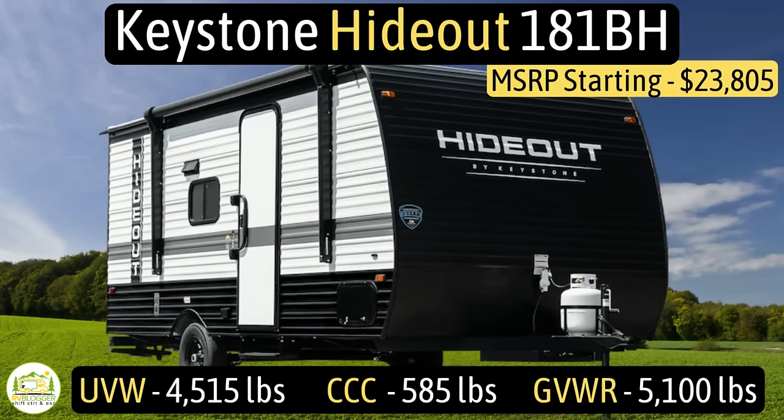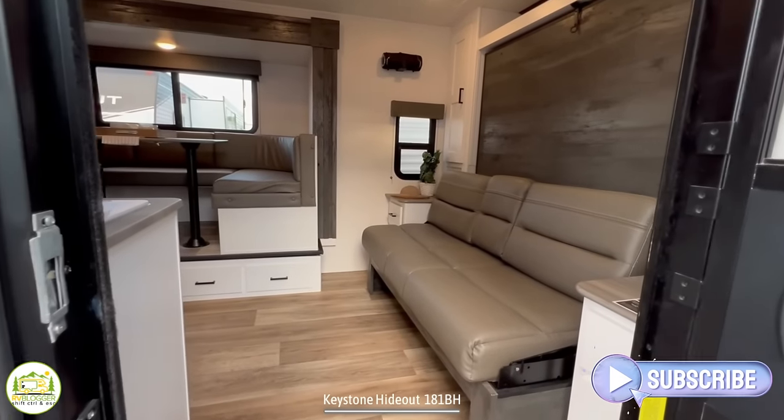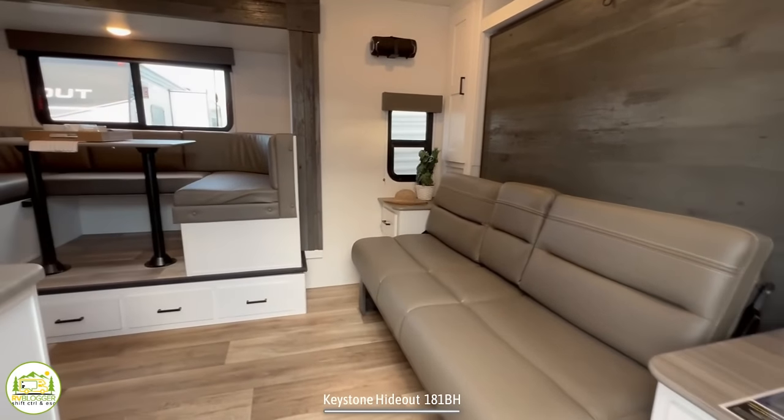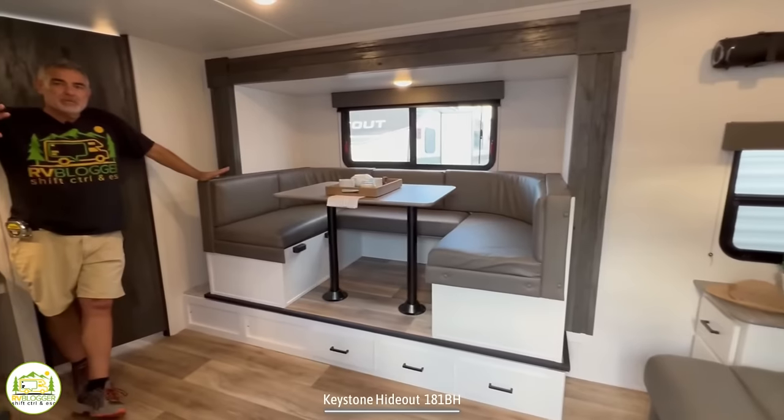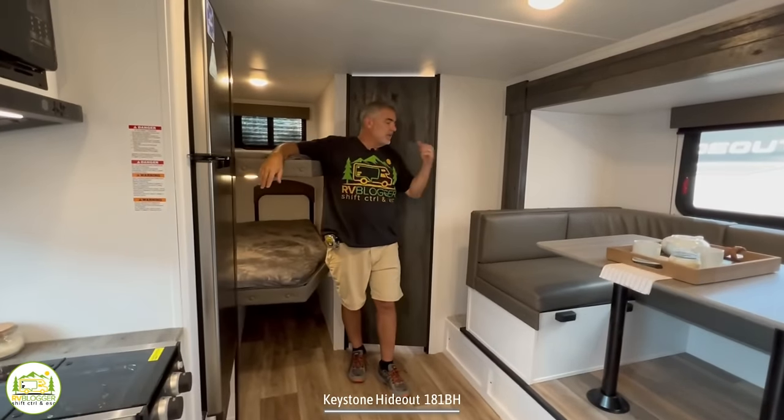This travel trailer is the Keystone Hideout model number 181BH. It has an unloaded vehicle weight of 4,515 pounds, a cargo carry capacity of 585 pounds, for an overall gross vehicle weight rating of 5,100 pounds. The hitch weight is just 595 pounds. It measures in at 22 feet 9 inches long and can sleep up to eight people. Walking in, on the right-hand side you've got your Murphy bed and living area, which wraps around to your dinette and kitchen. Behind is the bunks and bathroom.